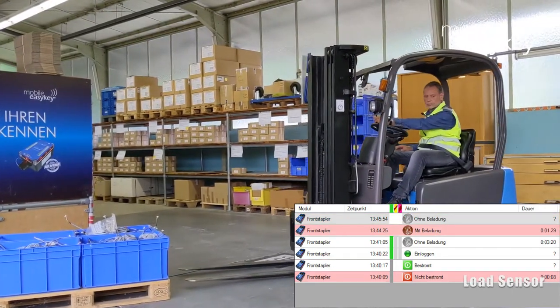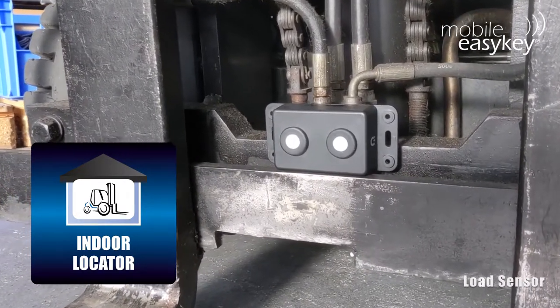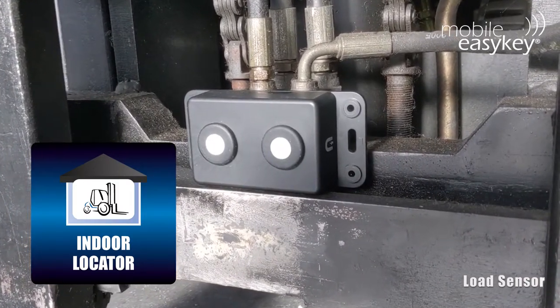In combination with the IndoorLocator software option, it is precisely determined at the access point where and how often empty trips take place in operation, and can thus be prevented in the long term.